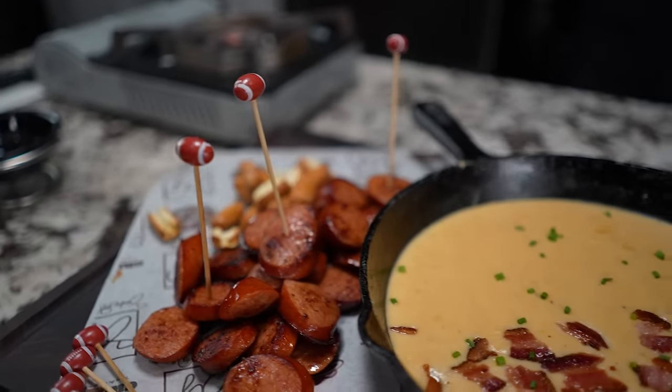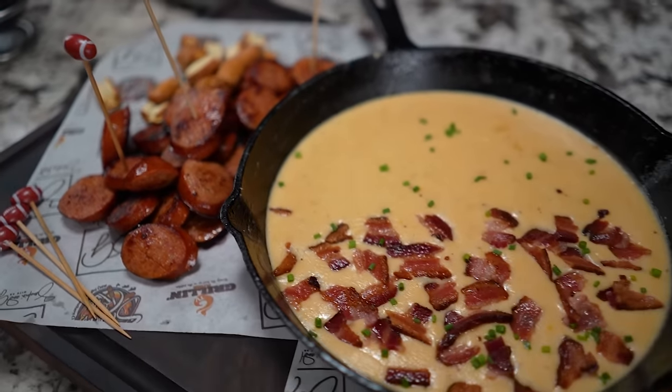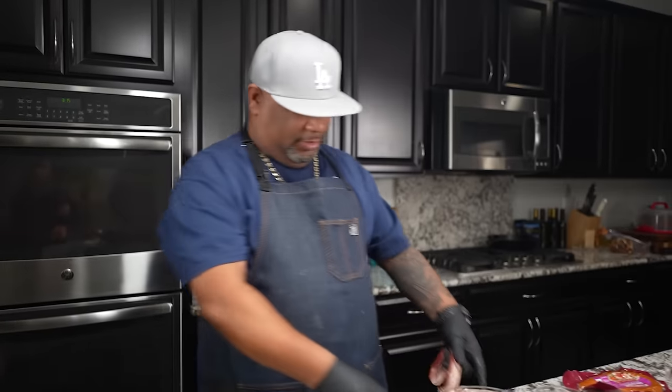Check it out folks, it's Fantasy Football Appetizer Friday! You guys read that title - you know what we're doing. I'm getting ready to show you how to make this beer cheese dip, and guess what, we're adding bacon. Let's get it!